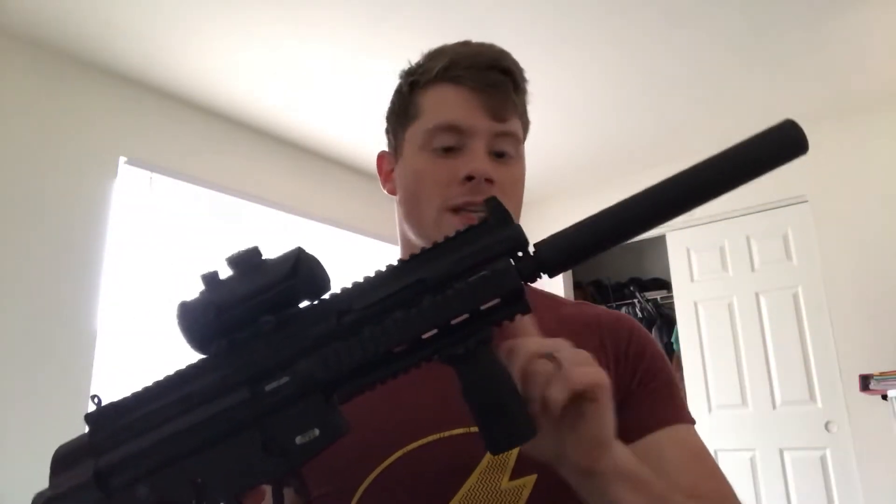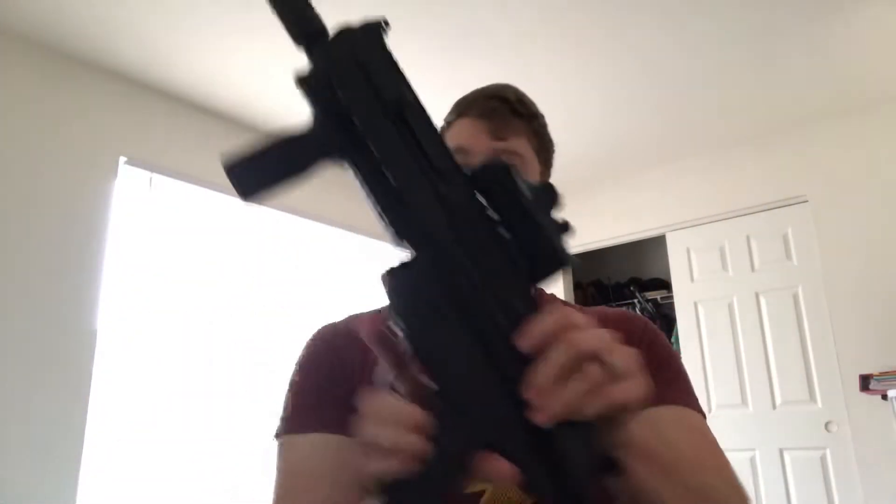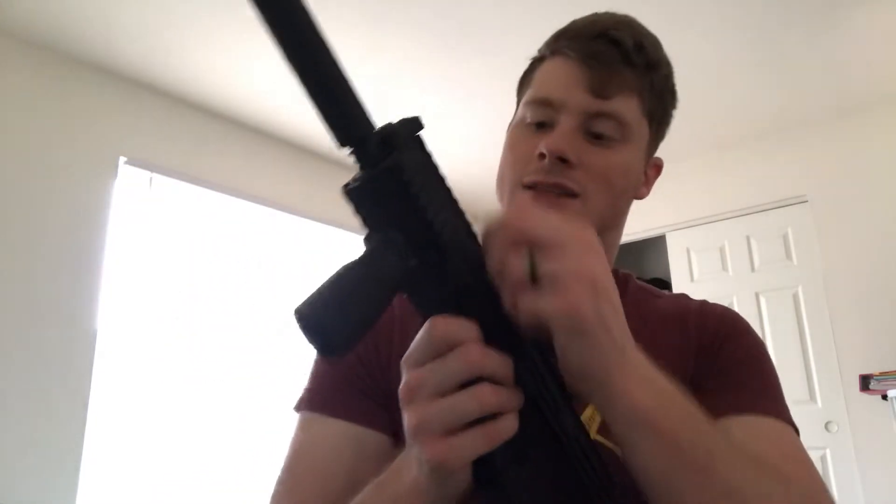Going from start to finish on the gun: this is a fake suppressor — it looks really cool, but it's actually part of the barrel, just a black sleeve over it to give the look of a silencer. Then we have the bolt right here, just like an MP5. This is kind of a .22 copy of an MP5. You pull the bolt back like this, and when empty it locks back; you slap it forward to chamber a round.